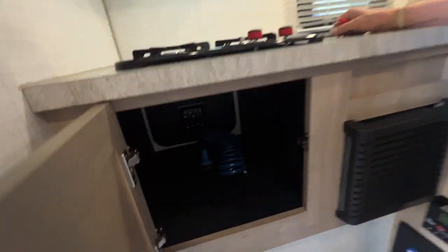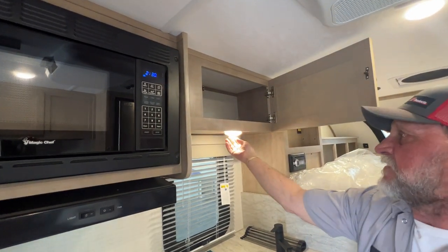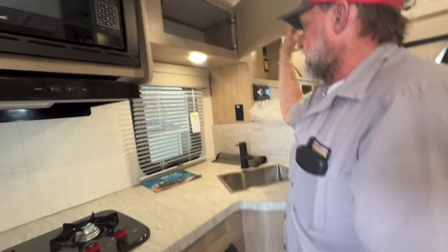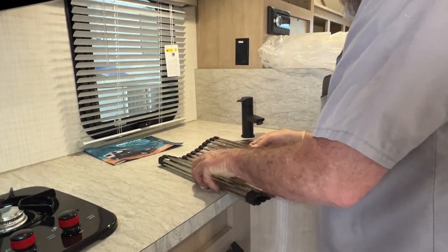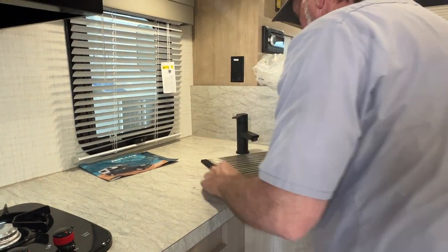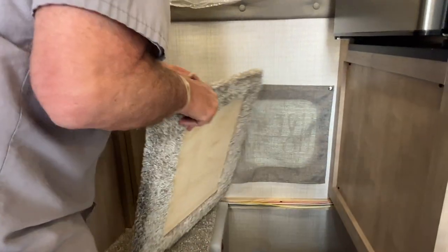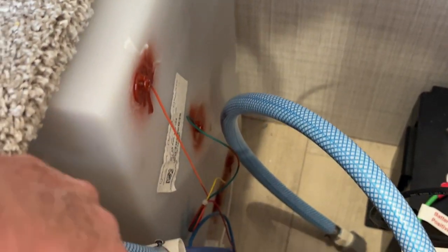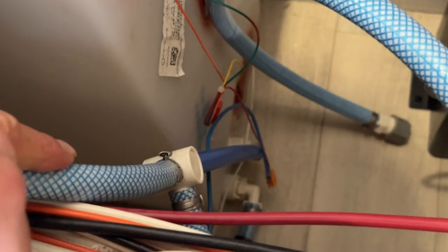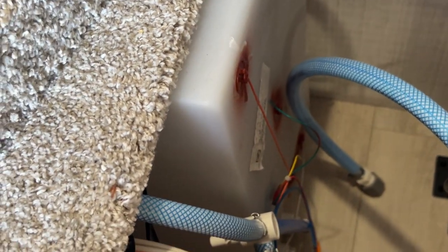It has a pretty good-sized storage compartment underneath the stovetop that is your outside storage too. There's also a pretty good-sized storage cabinet above it. There is a hidden compartment that opens up right here — it does have an AGM battery installed from the factory. You can also see your water tank as it fills up. The little white valve on the right-hand side is for winterizing — it gets turned in line, stuck down in a gallon of antifreeze, then you kick the pump on and it will suck the antifreeze through the whole water system on the unit.